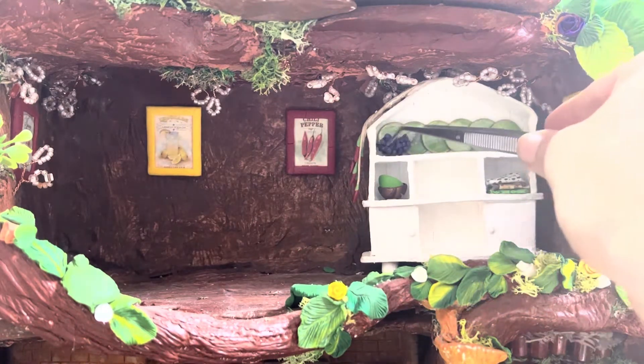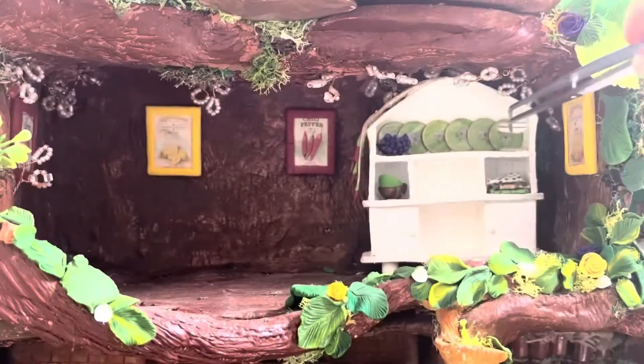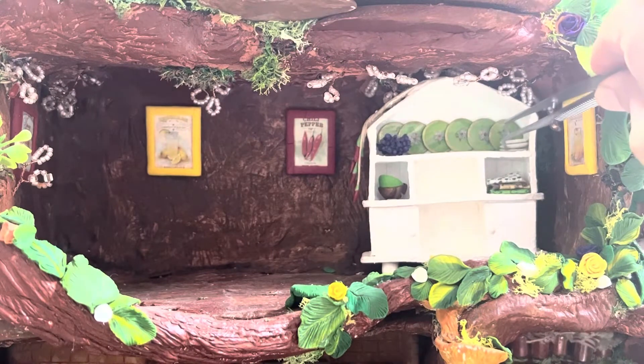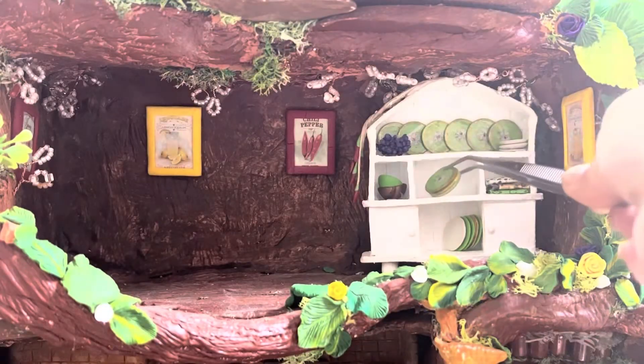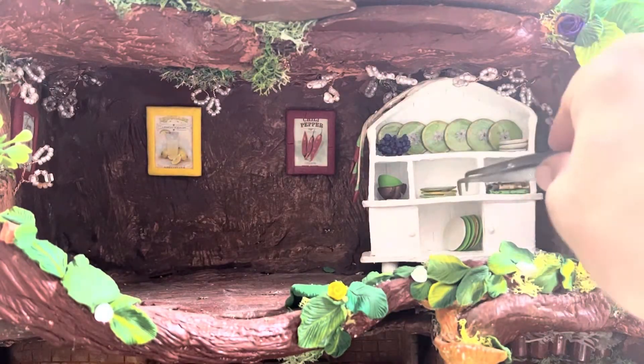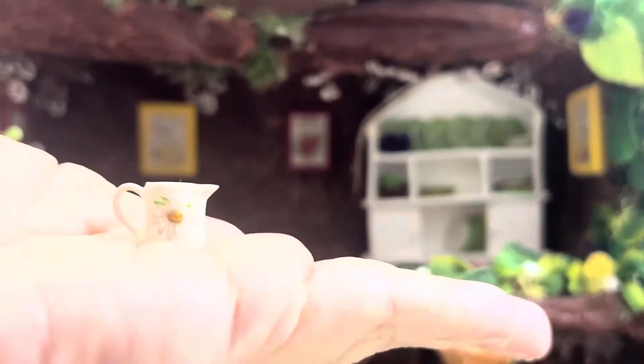I have a lot of plates. Some of them are regular and some of them are very pretty decorated. If you would like me to prepare a tutorial for this, please leave me a comment. I think this teapot is really cute.